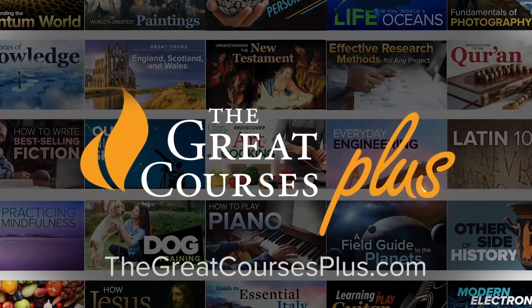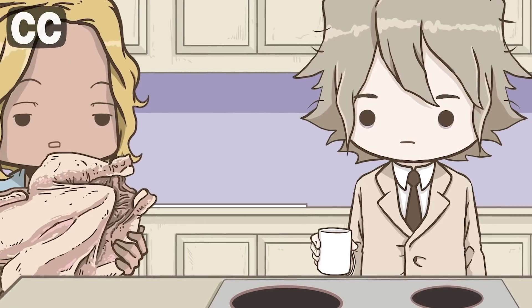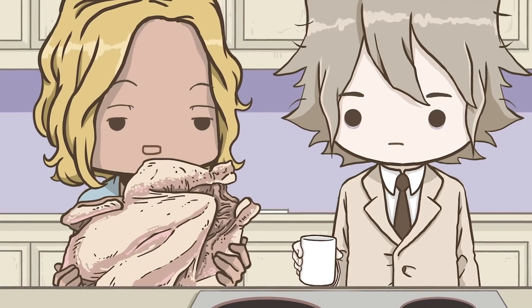This video is sponsored by The Great Courses Plus. I got this whole chicken from the grocery store, but I don't know how to cook it, and I can't ask Grill for help because I want to surprise him with some food. He's been working really hard on his videos.